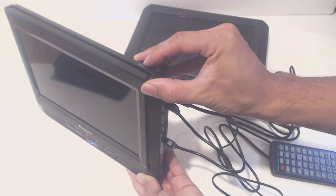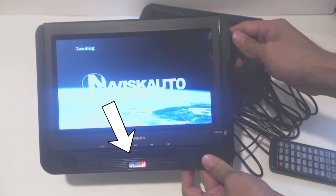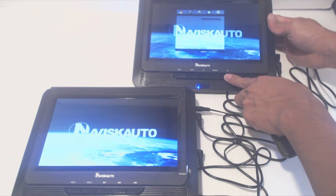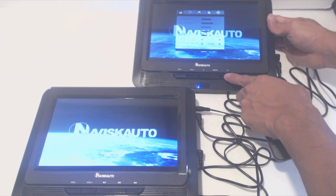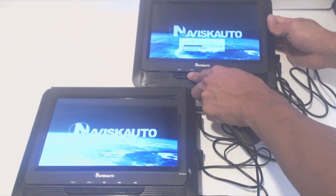Once the unit is plugged in, switch the main unit on at the top. The red light indicates the unit is charging the internal battery and the blue light indicates the unit is powered on. Since the secondary screen doesn't use the remote, you'll have to use the physical keys on the front to adjust the screen settings like contrast, brightness, and color.